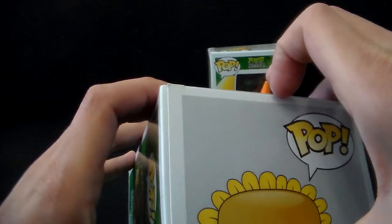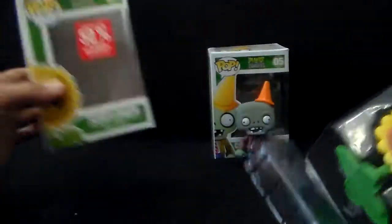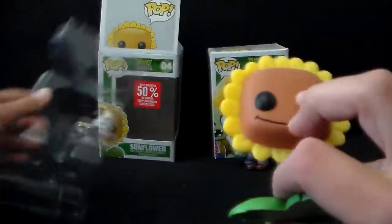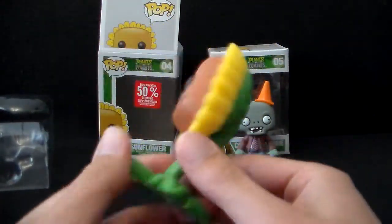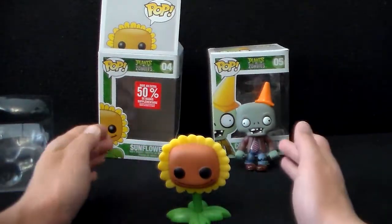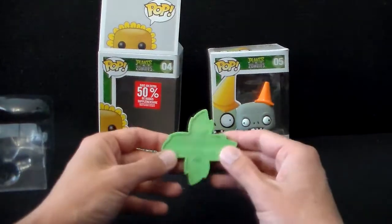I usually like to open these from the top — top is best. Very cool. That's pretty neat. It has no problems standing up, as you can see, even on the couch here.